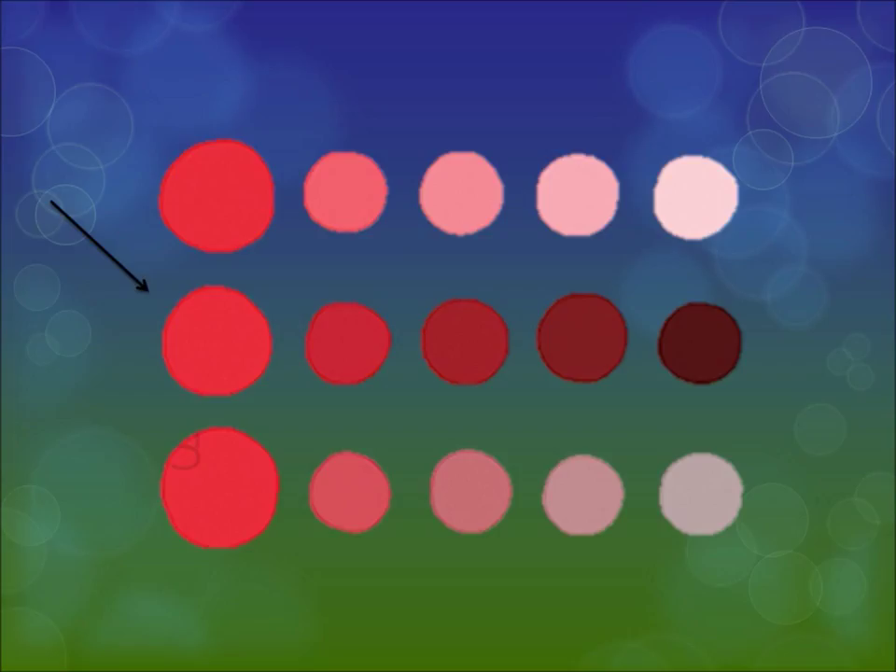The next row is shade. Shade is made by adding black to each hue — the more black you add, the richer and deeper the color gets. Each deeper color is a different shade of that truest form of red.